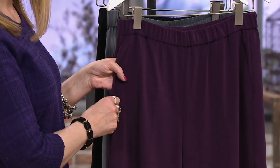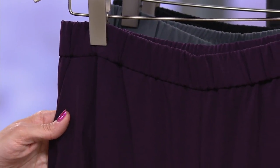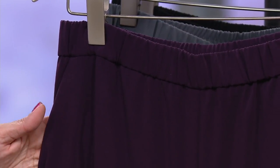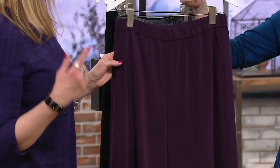So listen, you might have some fun at this price with eggplant where you'd normally go with black, or you're going to stock up on one of the basic colors because the price is so awesome. And if you've never tried pants from Susan's line, this is a great place to start.